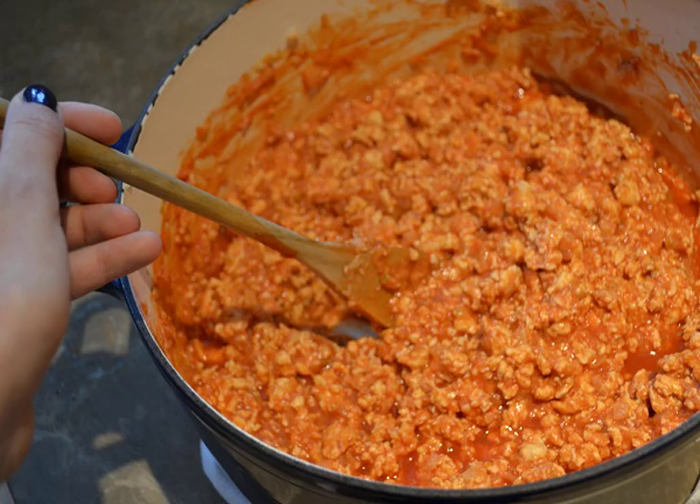Peel the tomatoes and grate them. You can also beat them in a blender. Add the tomato sauce to the minced meat and simmer until fully cooked. Serve such a bolognese of minced chicken at home, better with pasta, sprinkled with cheese or fresh herbs.